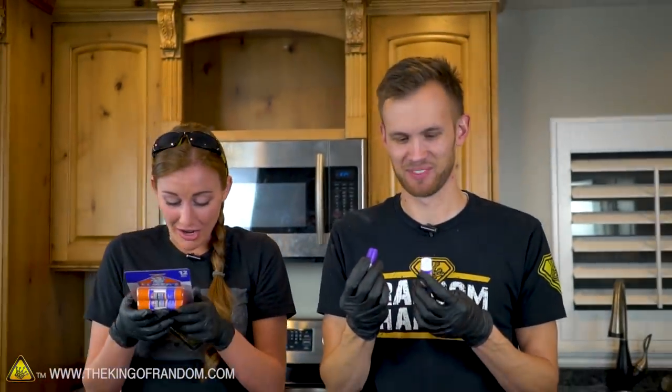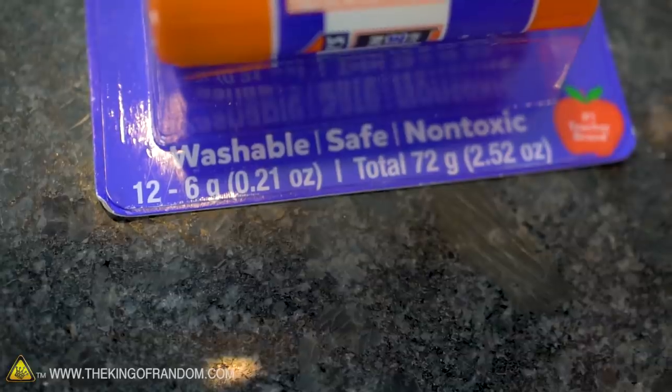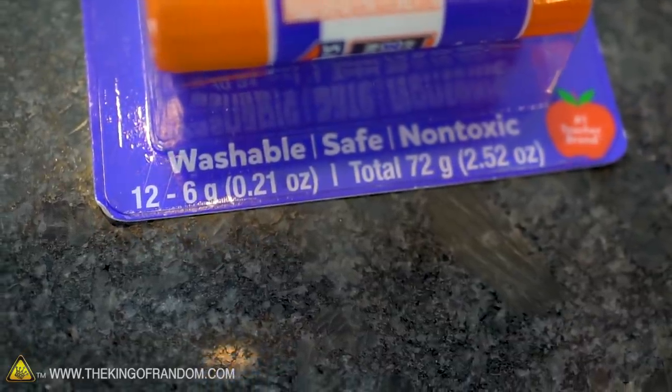Is it even non-toxic? It says school safe school glue stick - washable, safe, non-toxic. All right, have a party.